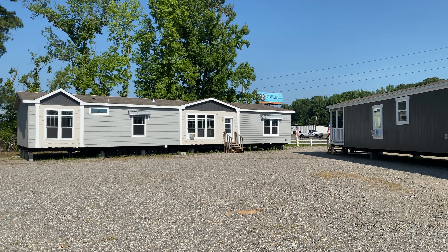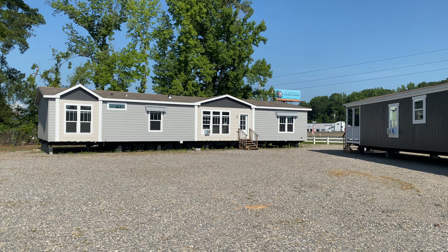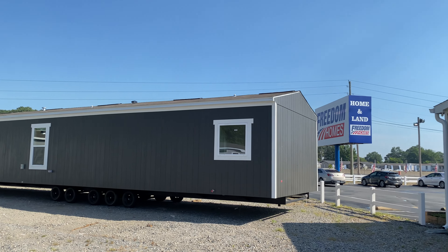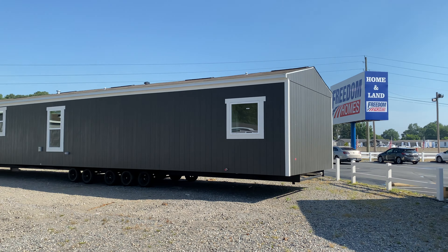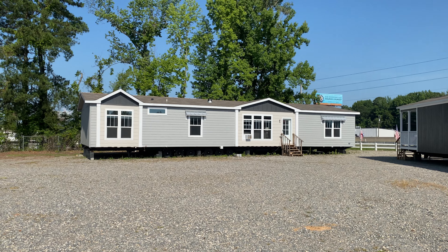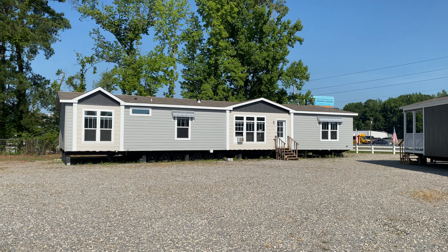Hey everybody, this is Travis your Manufacturing Home Nerd. I am at Freedom Homes in Bryant, Arkansas. I'm going to show you all their sign here. They were kind enough to let me stop by and tour their homes. Today we're going to be looking at the Magnolia by Clayton, built in their Waco 2 factory.